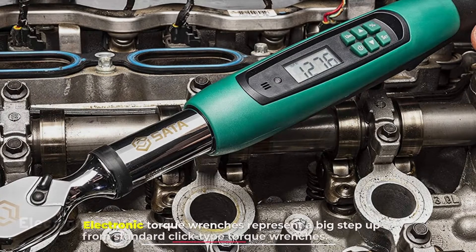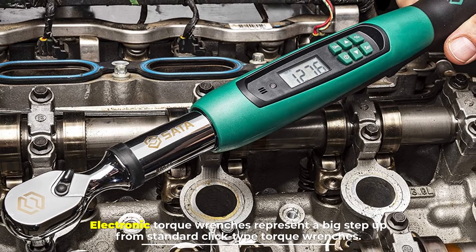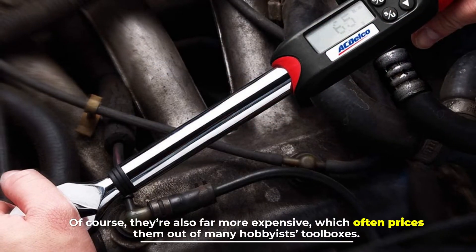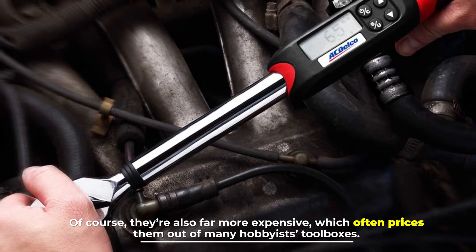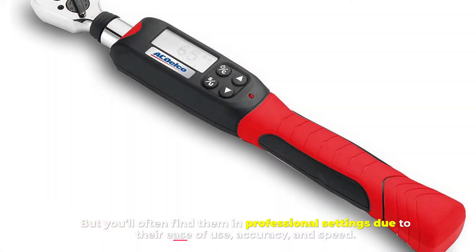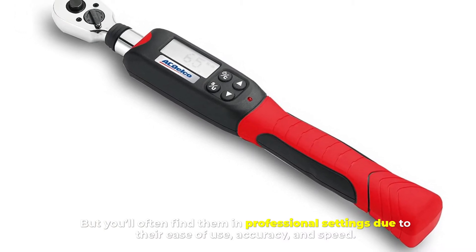Number two: electronic torque wrench. Electronic torque wrenches represent a big step up from standard click type torque wrenches. Of course, they are also far more expensive, which often prices them out of many hobbyists' toolboxes, but you'll often find them in professional settings due to their ease of use, accuracy, and speed.